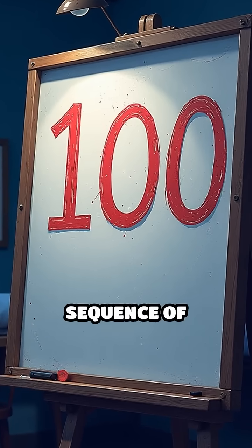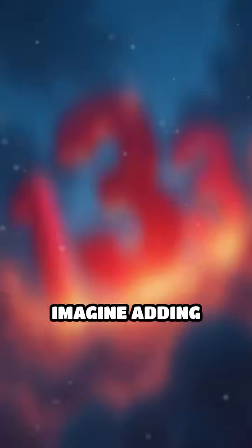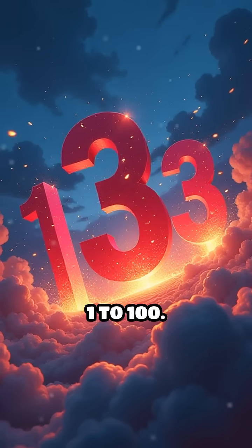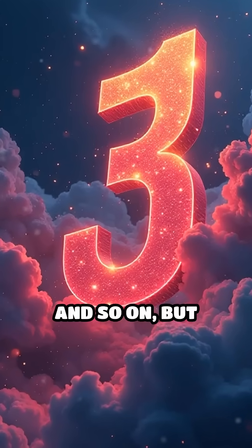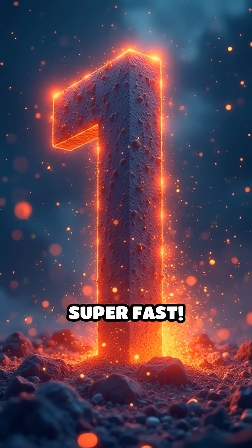Did you know you can sum a long sequence of numbers in just seconds? Imagine adding every number from 1 to 100. Most people would start adding 1 plus 2 plus 3 and so on, but there's a legendary shortcut that makes this super fast.